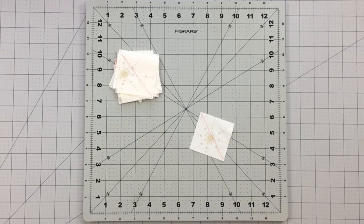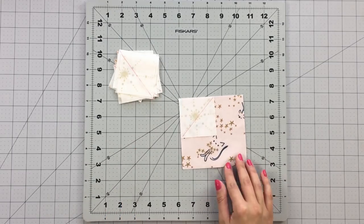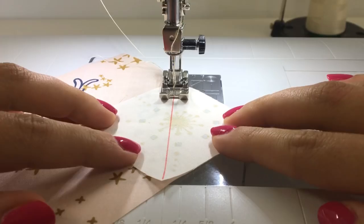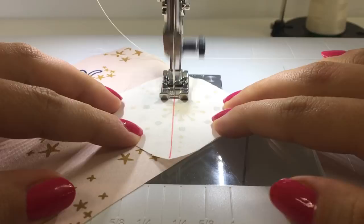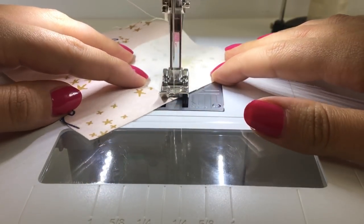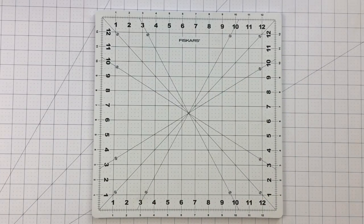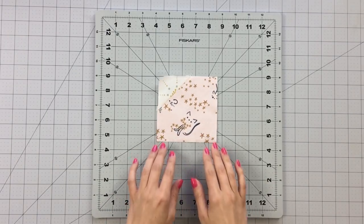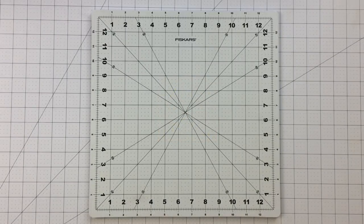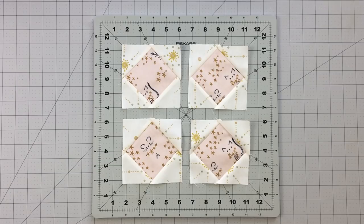To make your square in a square blocks, take a four-and-a-half inch square from fabric E and 4 two-and-a-half inch squares from fabric C. Draw a diagonal line with a fabric marking pen on your two-and-a-half inch squares. Place right sides together to one of the corners of your four-and-a-half inch square and sew on the line you drew. Trim your seam allowance to a quarter inch and repeat this process with all the corners. Repeat this with your remaining fabric pieces to get 4 square in a square units.